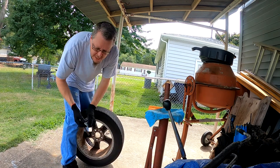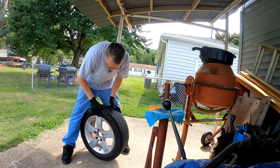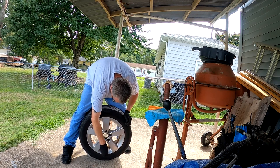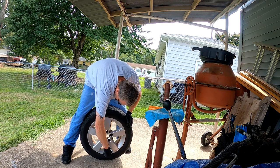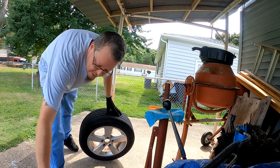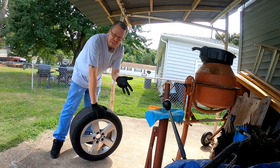First, pop the center cap out, then use the valve stem tool to take all that out. It's just faster.